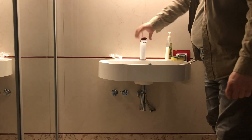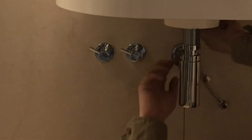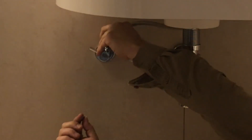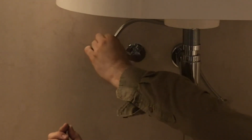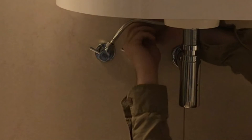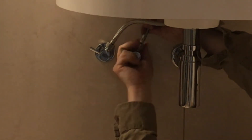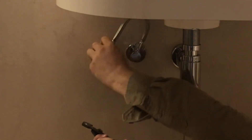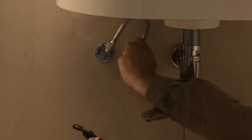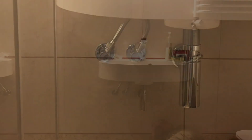Perfect. Now just the water supply tubes and it should be working. Water open — nothing leaking. Water open — nothing leaking.